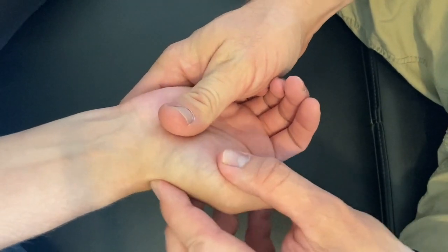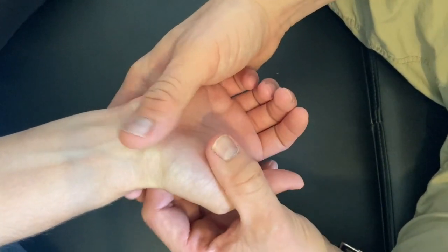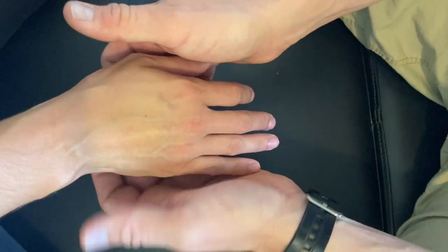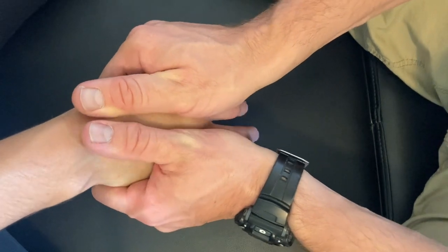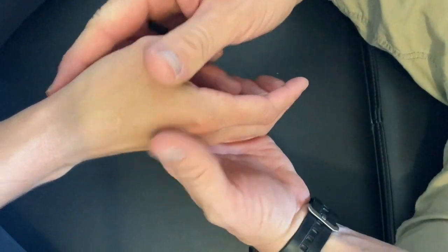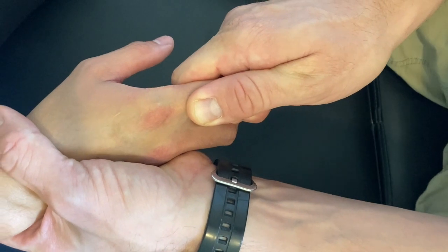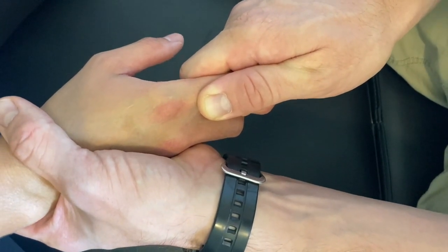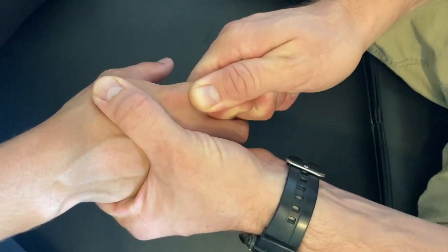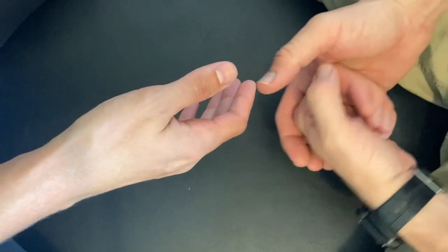Next are the metacarpals, where we produce a metacarpal shear — place contacts on either side of adjacent metacarpals and simply shear back and forth. Finally, we have the metacarpophalangeal and interphalangeal joints. For these, produce a long axis distraction of the phalanx on the metacarpal, then move A-to-P and P-to-A, perform some circumduction, and then lateral-to-medial and medial-to-lateral glides. This concludes the palpation of the hand and wrist complex.